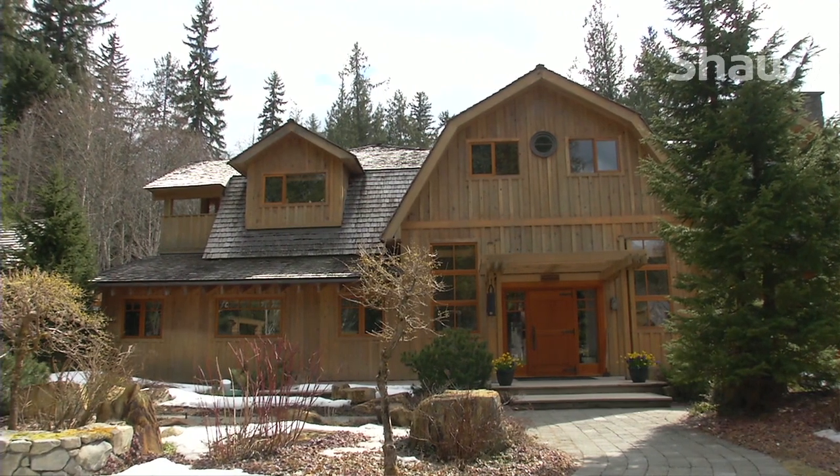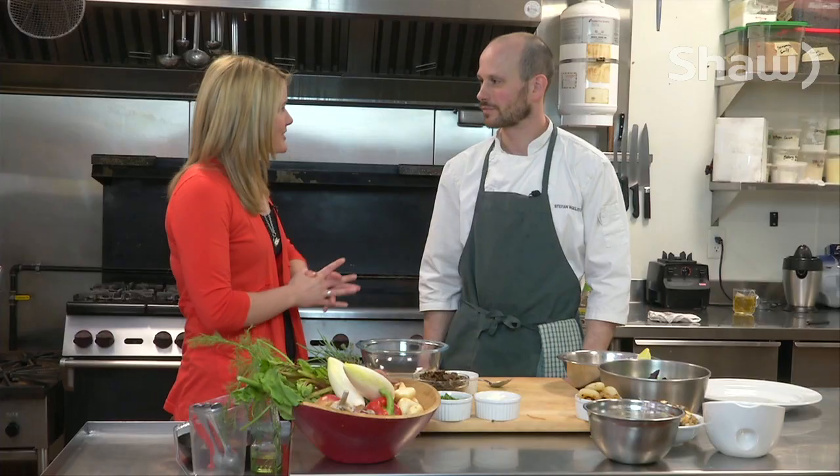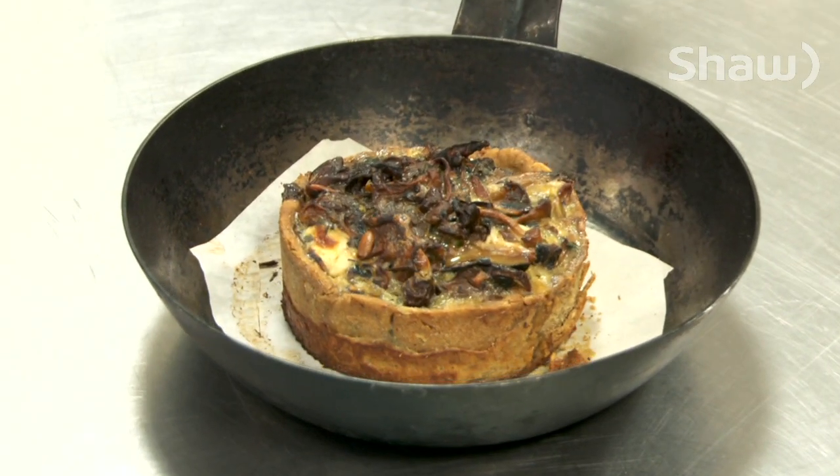Inspired by the beauty which surrounds the Brew Creek Centre, Stefan Vagilatos, you are going to show us today how to make a rich and rustic tart. Indeed.